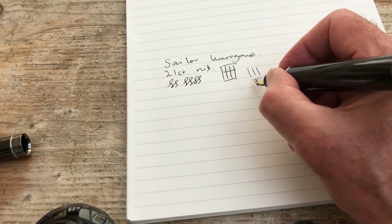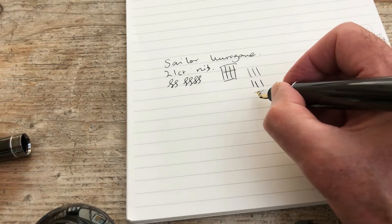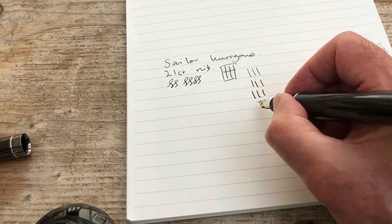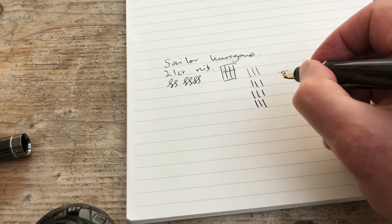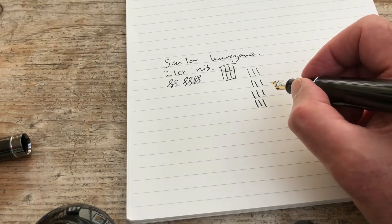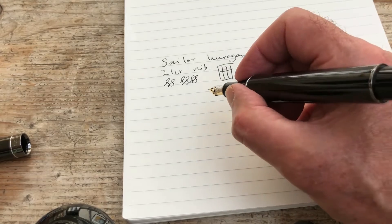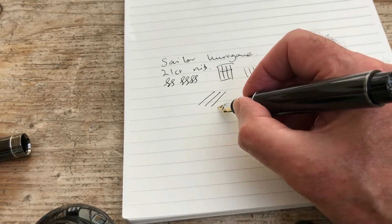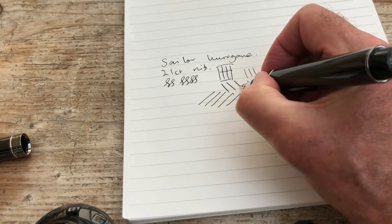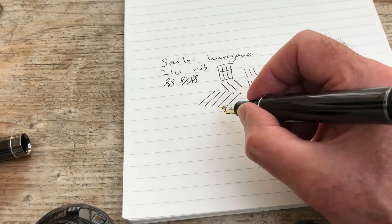That's no pressure. That's modest — moderate pressure. I've got to say it's got a really good feel to it. And yes, there is a bit of flex there, isn't there — you can certainly get some line variation out of it. But it doesn't feel in the least bit flaky. It feels as if you could use this all day long, and you could probably push the flex a little bit and not have a problem. It's really a very nice nib indeed.